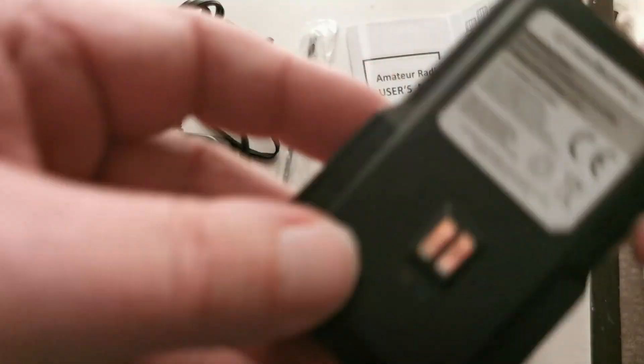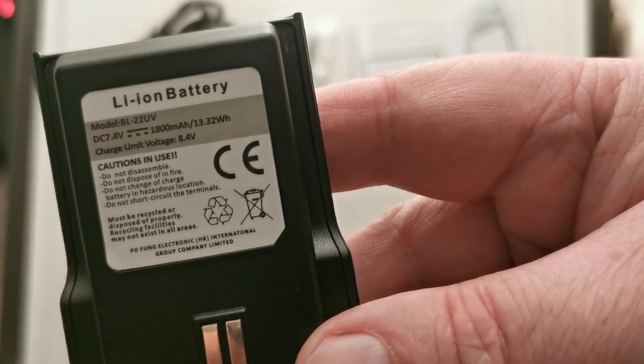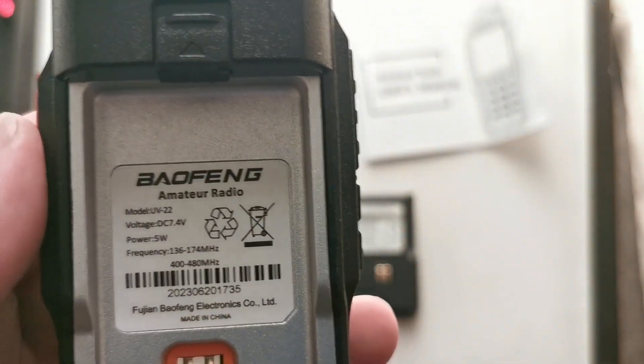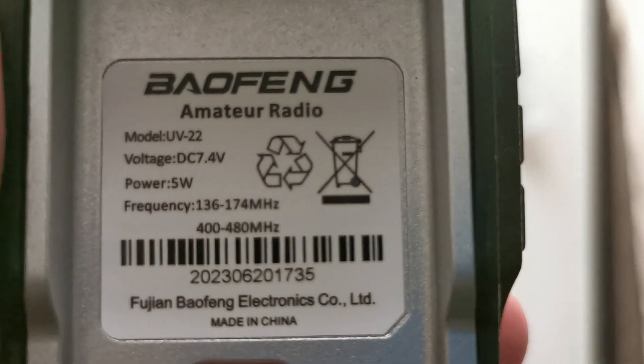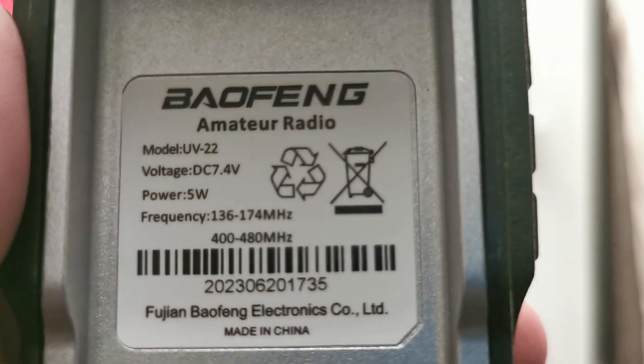Let's get the battery out. We'll get a close-up for you guys. The radio — let's see if we can get it to focus. Oh, it's a UV-22. It's red — that's different.